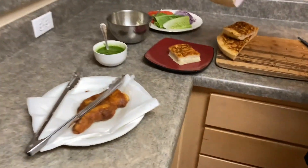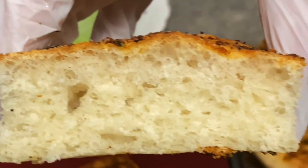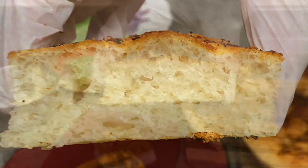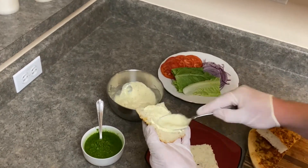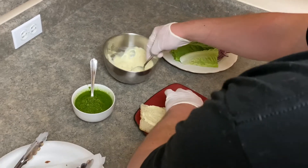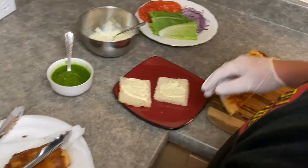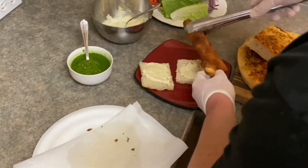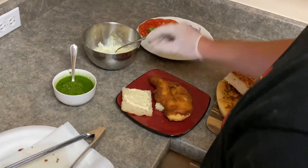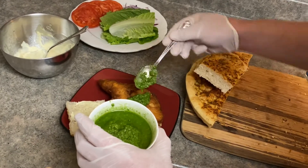We're going to start to assemble our chicken sandwich. As you can see, our bread is nice and light and fluffy — you can see all those air pockets in there. That looks great. I'm going to take some of my aioli I made, with some garlic and lemon in there, and spread it on both sides. If you'd like, you can toast this again with some butter — it'd be really good. I'm going to take my chicken that I battered, nice and crispy, place that on my bread, and put some of that pesto on there and spread it around.